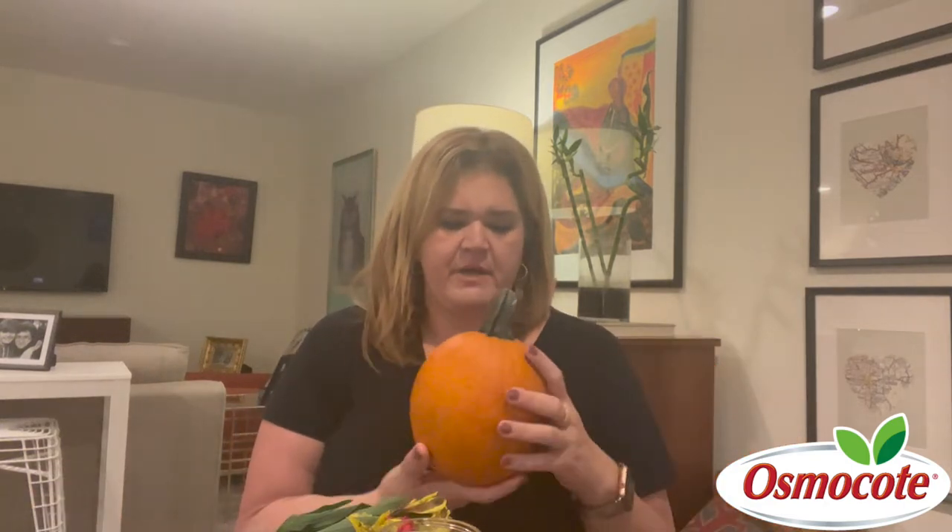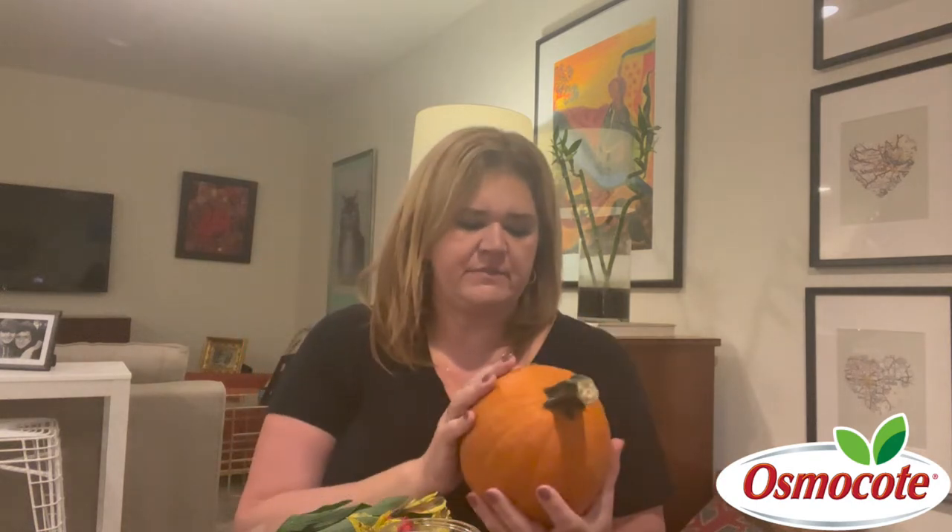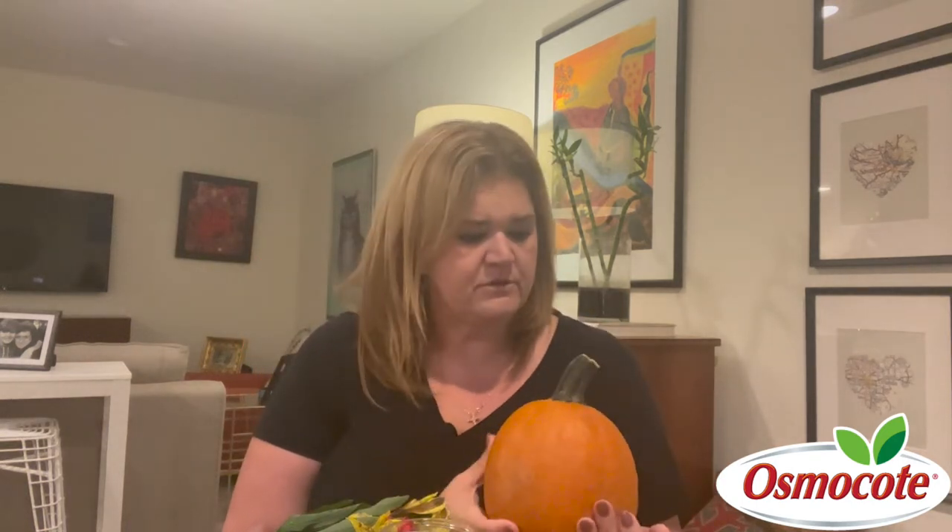I have in my yard right now a ton of pumpkins — those are things I typically don't grow in containers, although I do know some people that do. What I do is I cut the top out, hollow it out, and then you can actually make an arrangement and set it down inside of the pumpkin. That's really cute.